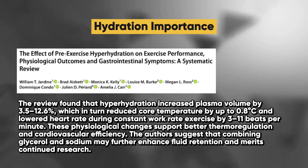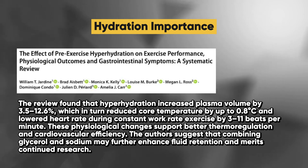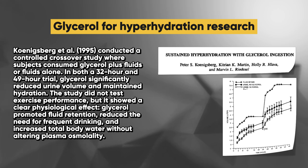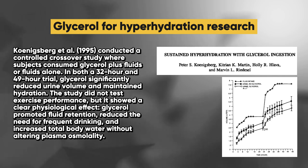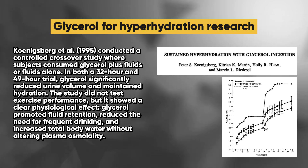The authors suggest that combining glycerol and sodium may further enhance fluid retention. A separate study on glycerol for hyperhydration, conducted in 1995, was a controlled crossover study where subjects consumed glycerol plus fluids or fluids alone in both a 32-hour and 49-hour trial.